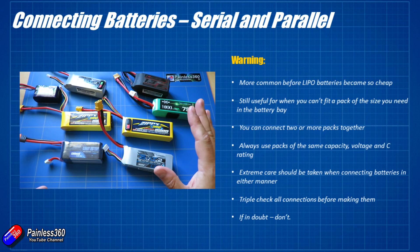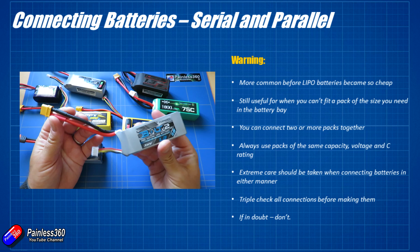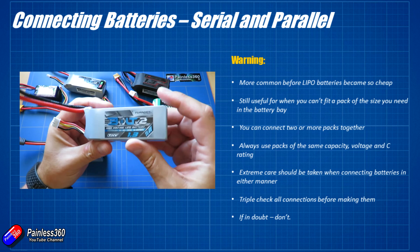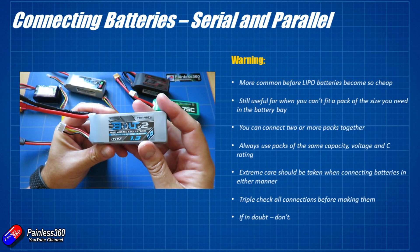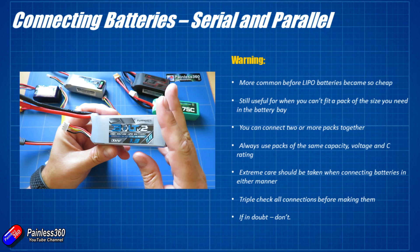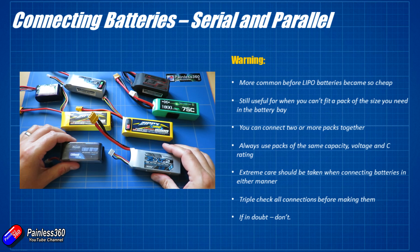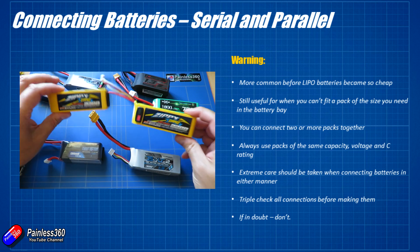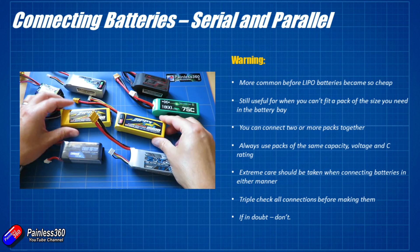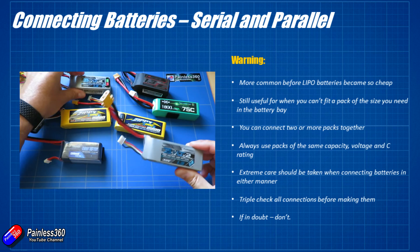Whenever you're trying to put batteries together, always try and make sure that they're the same type and capacity. Don't try and mix and match — it's just a recipe for disaster, particularly when you're going to try things in parallel. Make sure that you are going to pick batteries that have the same C rating, the same capacity rating, and the same voltages as well. That way you'll avoid the majority of hiccups that you're going to bump into.